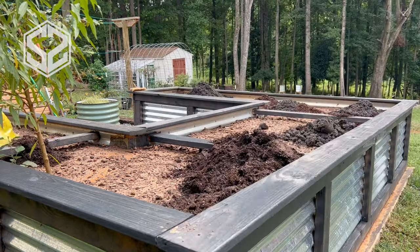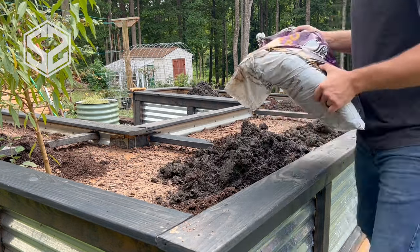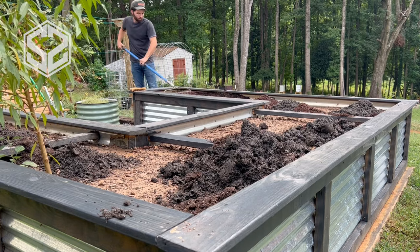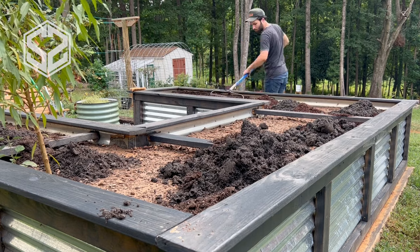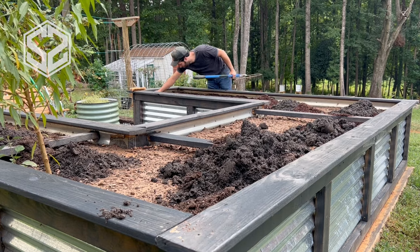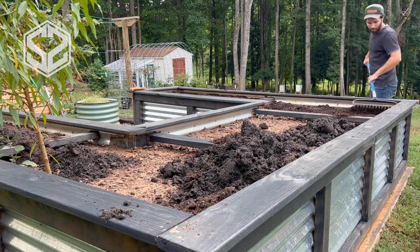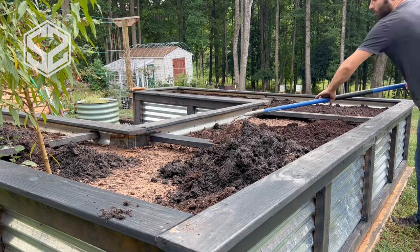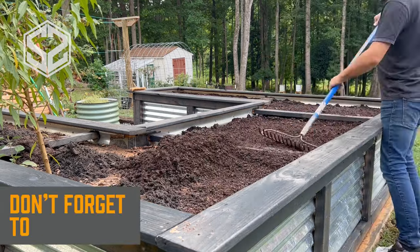The next improvement would be around the corners. Instead of sealing with ice and water shield to keep water from getting to the wood frame, you can actually buy metal flashing and nail that to the wood frame — that would seal it really well. Or you could purchase ridge cap made for metal roofing and screw those on each of the corners.